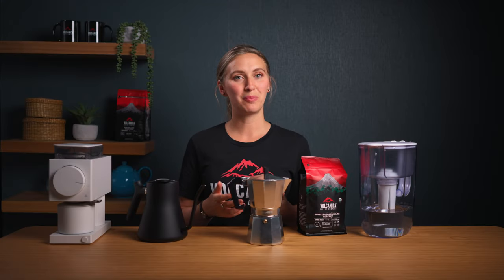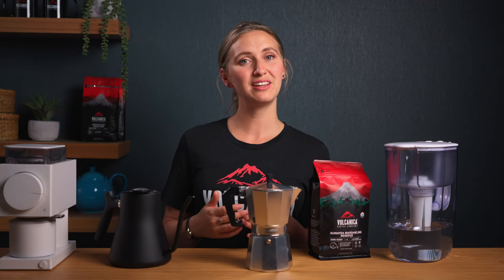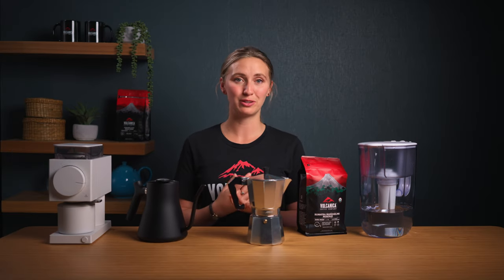You'll notice with a moka pot that you're going to get less coffee out than the water that you put in. For example, with 280 grams of water, you may get out around 200 grams of coffee. This is because a fair amount of water is soaked up into the beans during the brewing process.